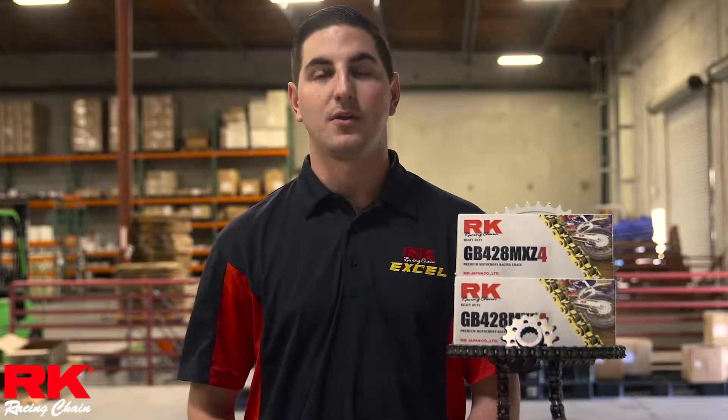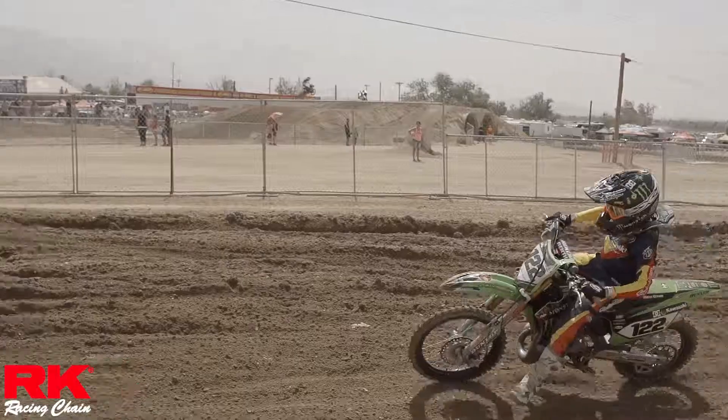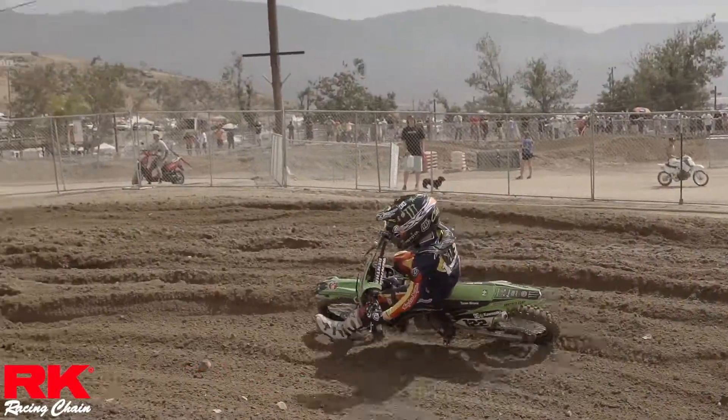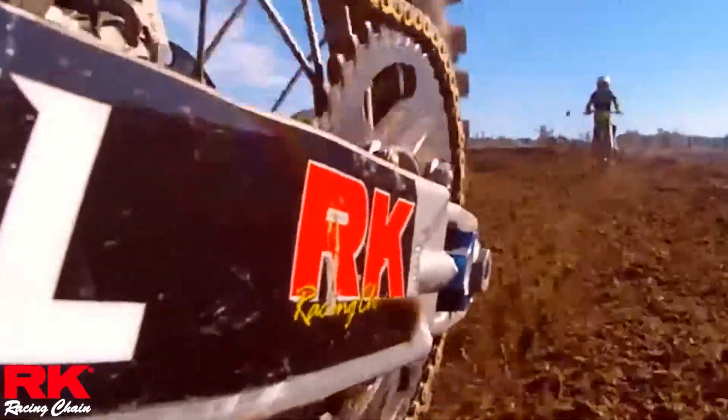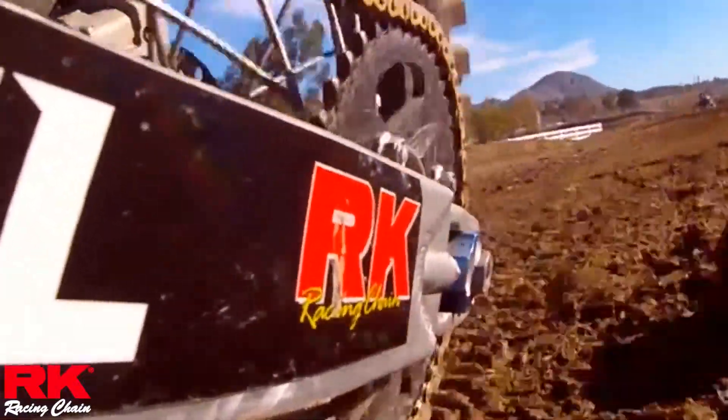As you guys probably already know, the only other chain in the MXZ4 line is our 520 MXZ4 racing chain. The benefits of using the MXZ4 chain on the 420 and 428 is that it's going to have a higher tensile strength rating and a lot longer wear life compared to the older MXZ chain.